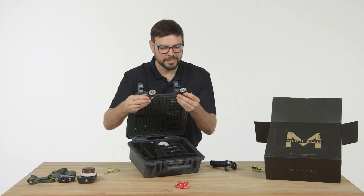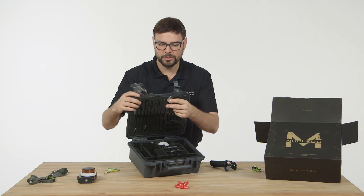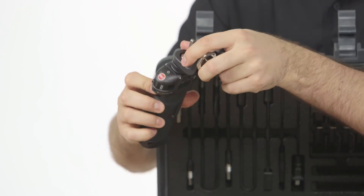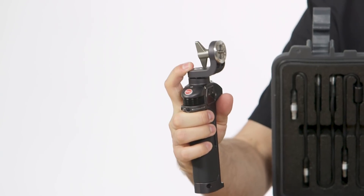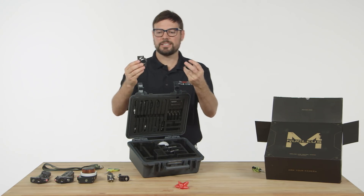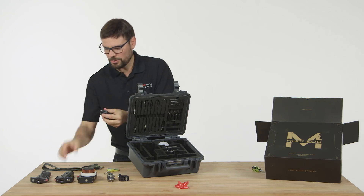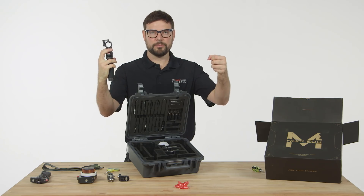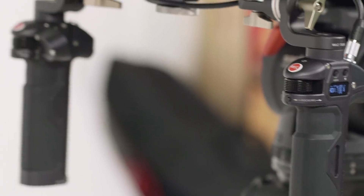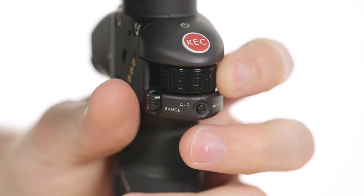Next are the Arri Rosette clamps — plates — they go onto your handles so that you can attach to your rig. You can stick them on your rails or your setup just like that. They've also included these really nice attachments for a gimbal, so you can attach your handles to a gimbal. That lets you control your focus, zoom, or iris right there on your handles if you're holding a gimbal — really cool feature.